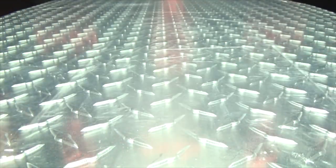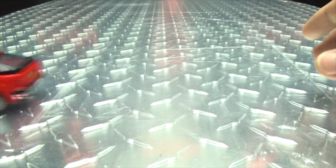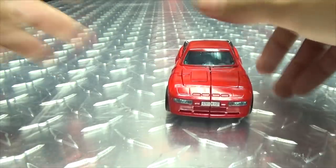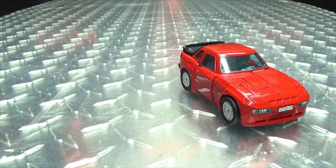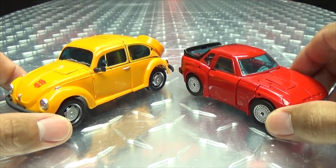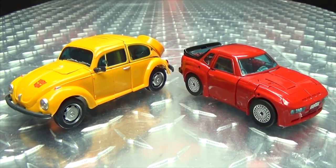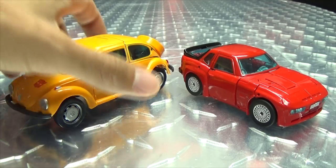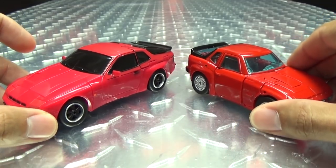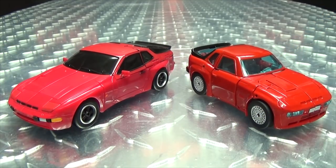He does roll — as rolling things should — and he rolls very smoothly, like a dream. For comparison, here he is with Masterpiece Bumblebee, so you can see how they look side by side. And here he is with the X-Transbots version of Cliffjumper.